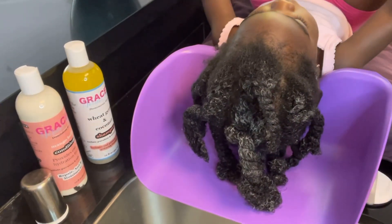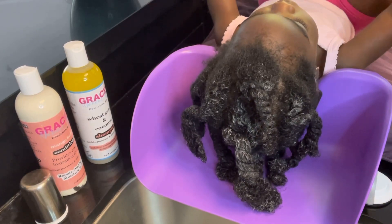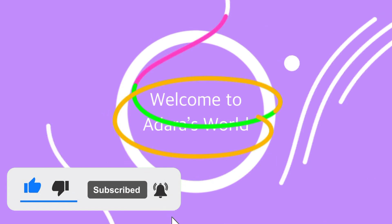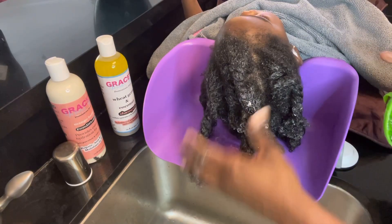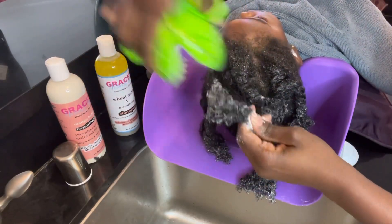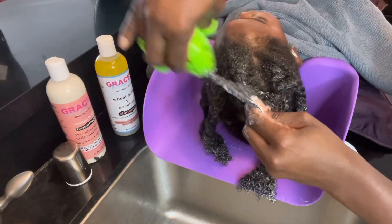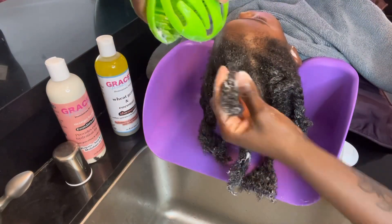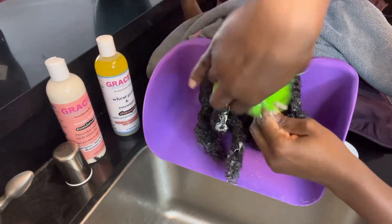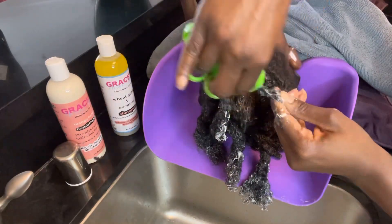Hey guys, we're going to do a wash day with Grace's Natural Products. Before we start, I did the hair mask by Grace's in my prior video — I left that on for 24 hours, and this is the next day as I'm washing it out for the wash day.